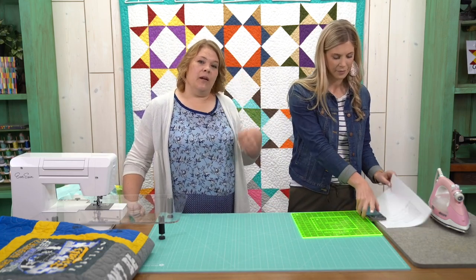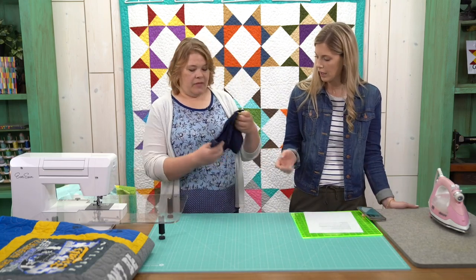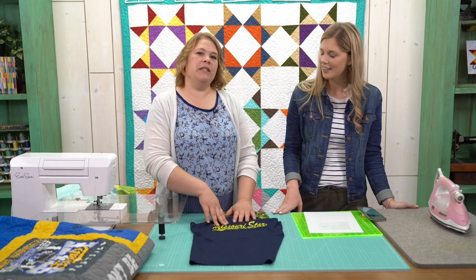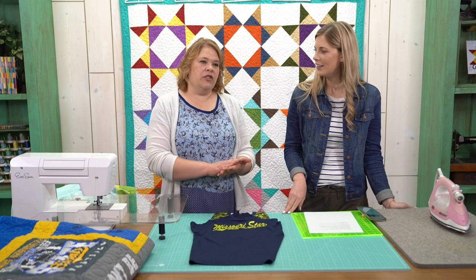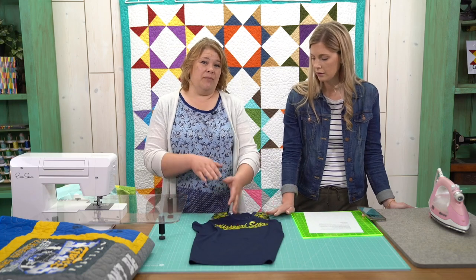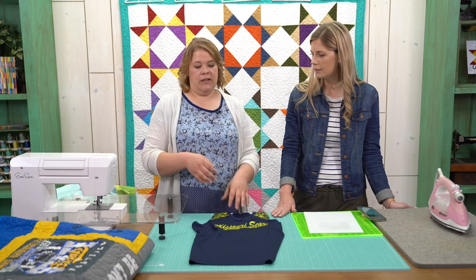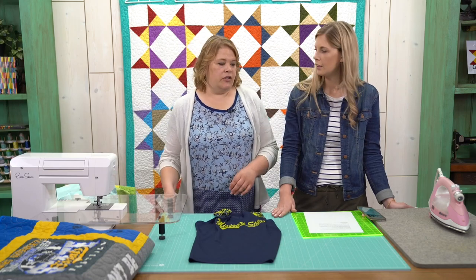One of the questions we got was about using a sports jersey. I have one right here — my daughter played softball and this is that dry weave sports material. Treat it the same as your T-shirts, but use a pressing sheet or a piece of cloth when pressing on top, and keep your iron on a slightly lower setting. It works just fine, just the same as a regular T-shirt.